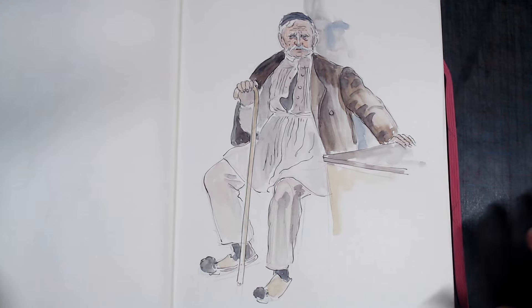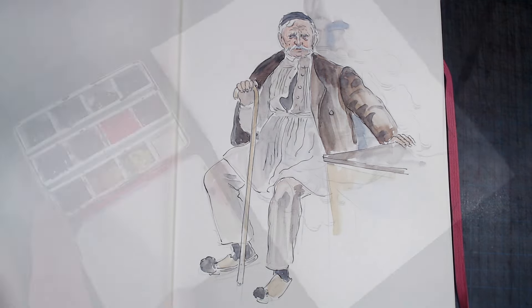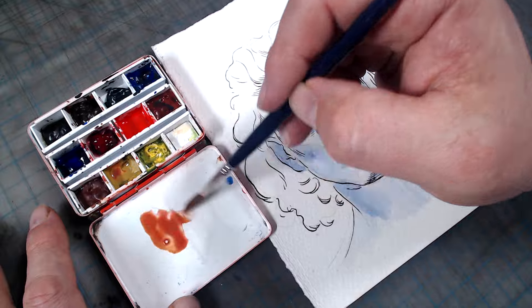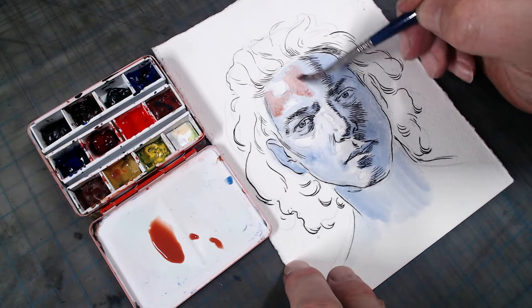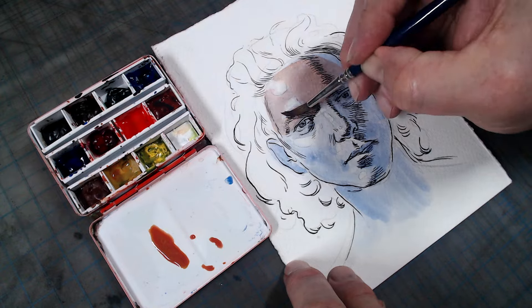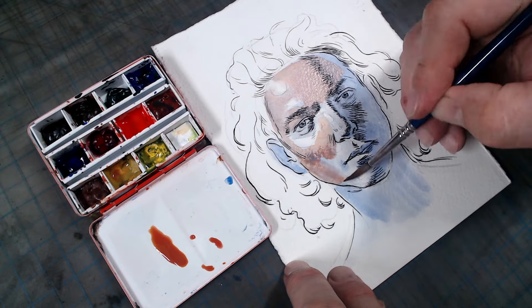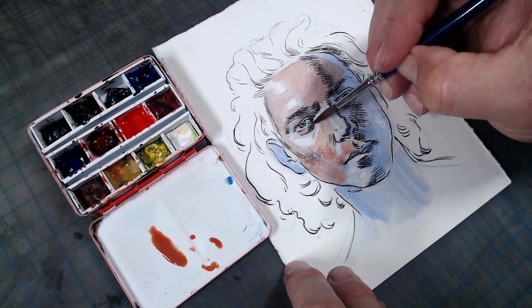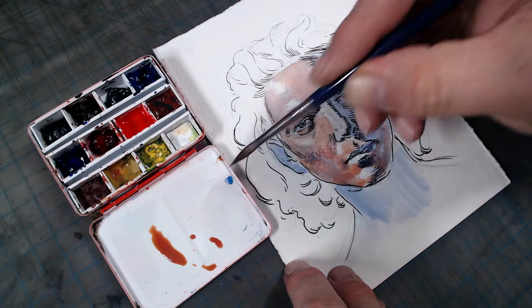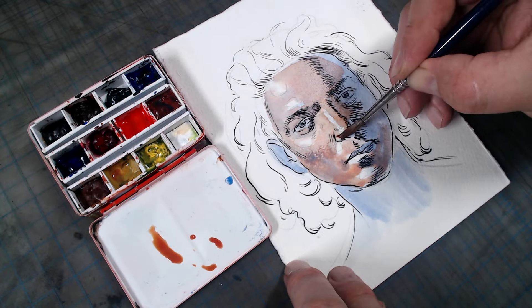Okay, back to the regularly scheduled program. Once the blue monochrome layer is fully dry, I mix up a wash of yellow ochre and alizarin crimson and go over it. This warm saturated orange color when laid over a blue underpainting softens and creates a very convincing skin tone. Once it's dry, I can make a few adjustments, adding touches of red or yellow in areas to create additional color complexity.